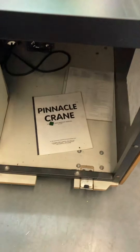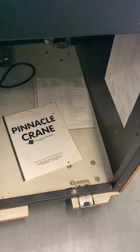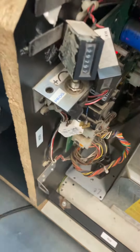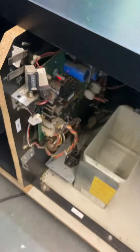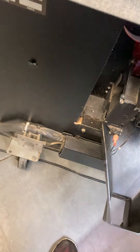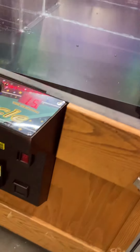Here's the right side — just normal scuffs and scratches. It does have volume and claw strength adjustments. Here's the inside: it will come with the owner's manual as well as the settings papers that tell you how to adjust all the settings. That little switch down there is how you access your settings, this is your volume knob, and that is your quarter and prize meters. This is where all your bills go — the bills stack up in here, this box comes out and basically just snaps right back in.